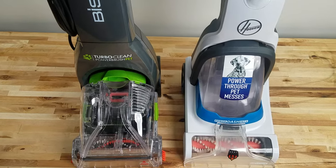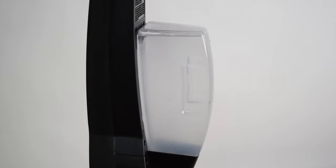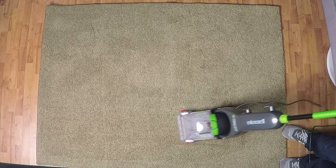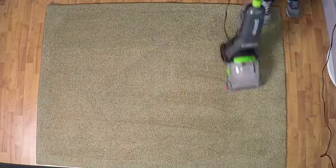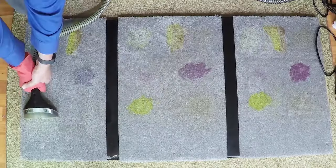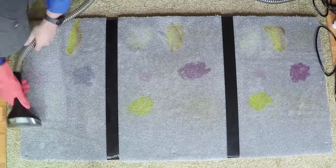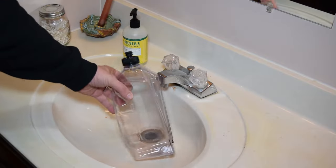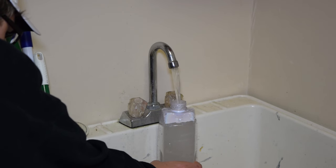Besides that, the Bissell has all the same pros and cons that the Hoover had. For example, the tank is pretty small at half a gallon, so you could lightly clean an area the size of a 5x7 rug, or even slightly bigger per tank. But really, it would be a lot of emptying and filling the tank if you were trying to use this for your whole house. As I said, it's mostly taking the place of a spot cleaner without the scrubbing, so it's not really meant for big jobs. Like the Hoover, its tank is pretty tall, so shallow bathroom sinks won't work — you need to either use a kitchen sink or a bathtub to fill it.